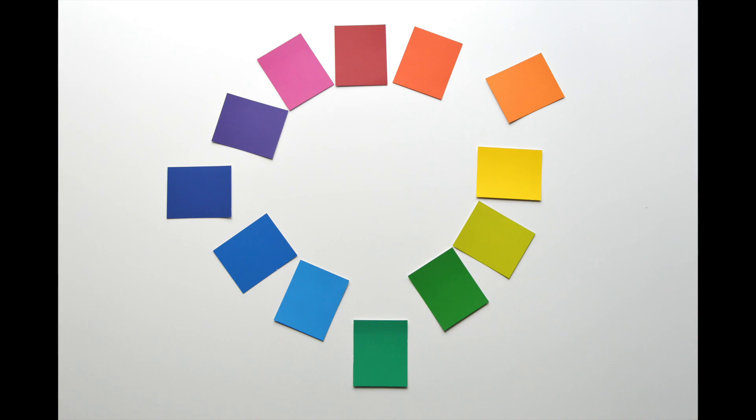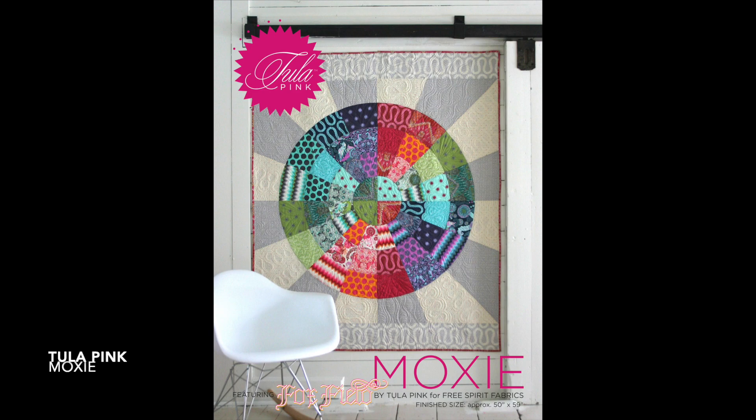Try making split complementary groups using your color cards and coordinate with the wheel. In Tulip Pink's Moxie quilt, she has used a split complementary color scheme. There is more cool tones than warm tones in this plan. Pause here to try this exercise on your own.